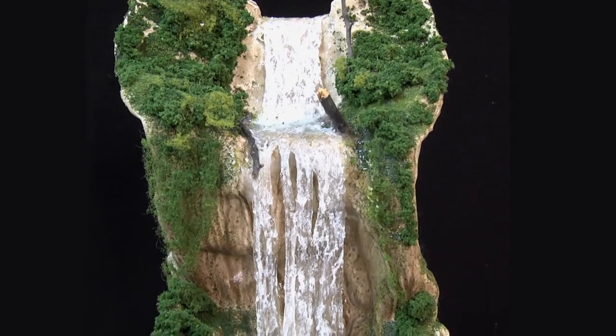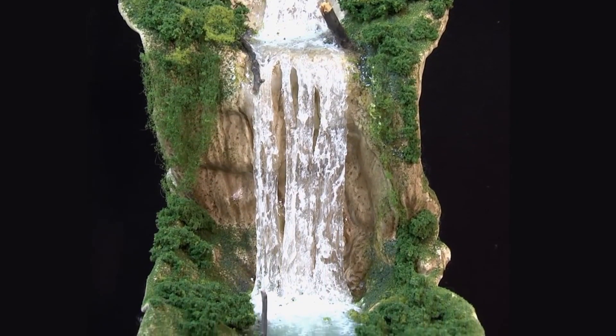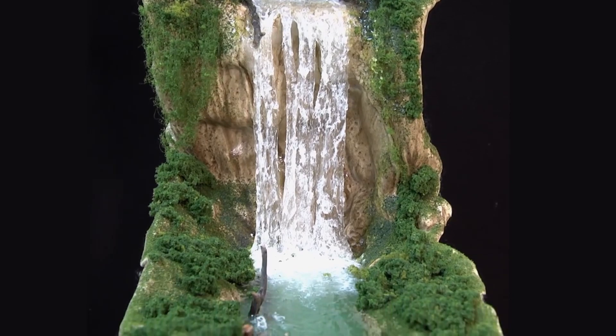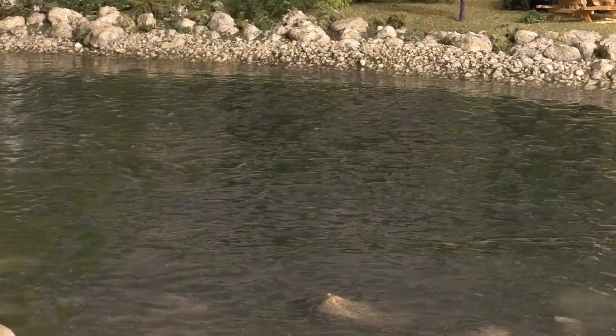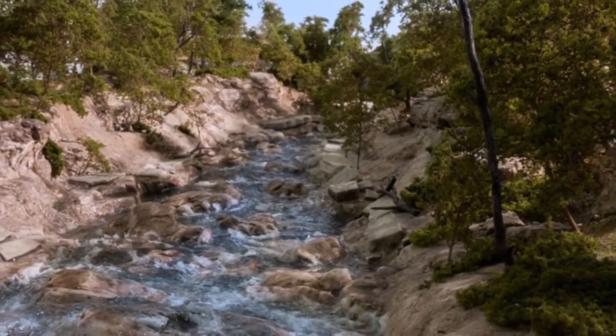As you know, Water Effects is used to model waterfalls, rapids, and churning water. Water Ripples is designed to model slow-moving or windswept water. Water Waves models fast-flowing or big waves.